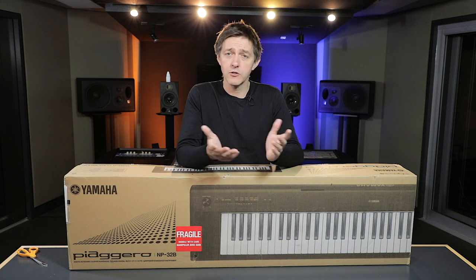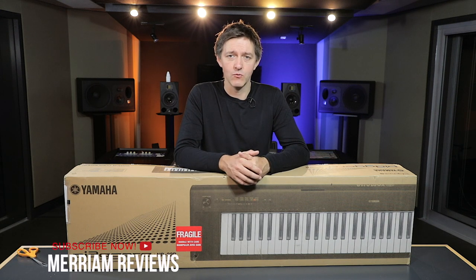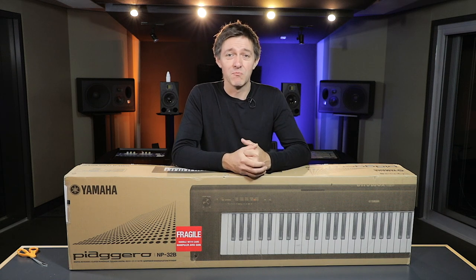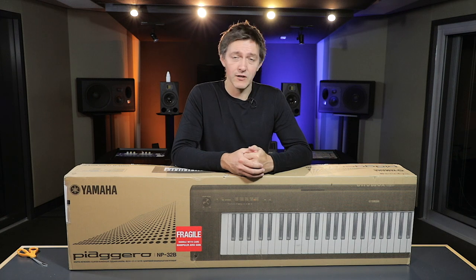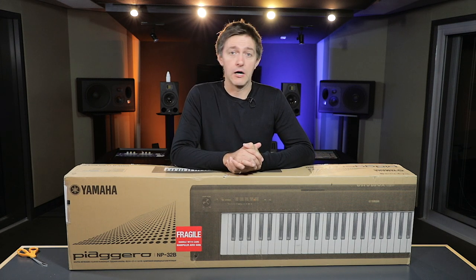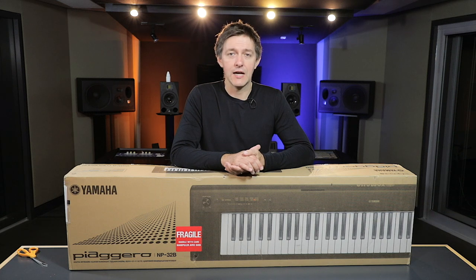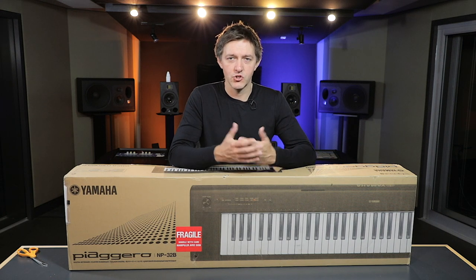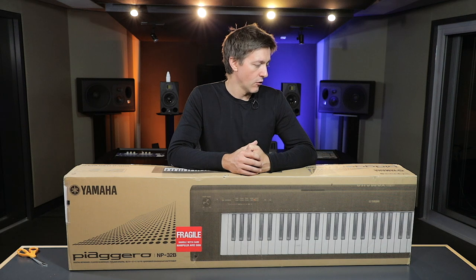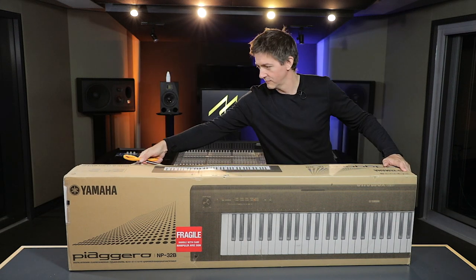It's really great to include these every once in a while because there are large audiences of buyers where a light, portable keyboard that's not 88 keys is exactly what's needed. This is a battery-operated instrument — you can take it on the road, play it on the street, busk with it, or use it as a portable instrument on a road trip or vacation. There are plenty of times this could be the most appropriate musical tool for the job. So we're going to unbox it, share our impressions, and tell you more about this very popular NP32.